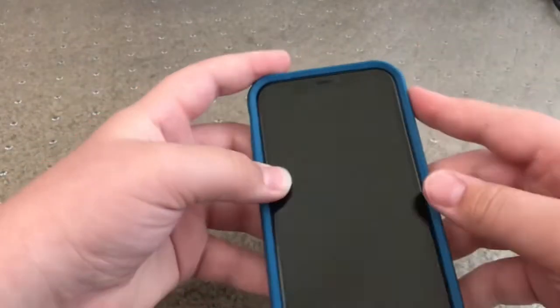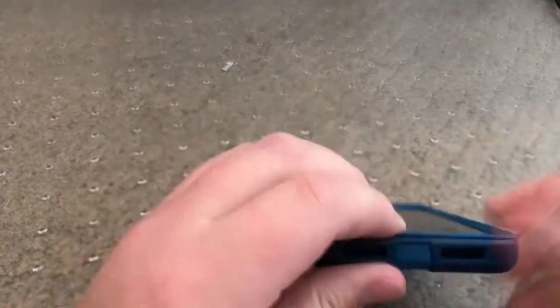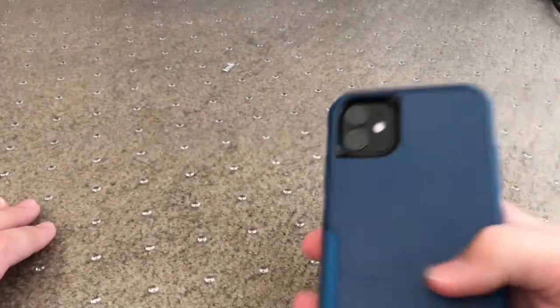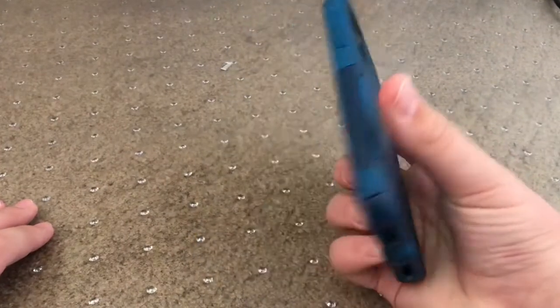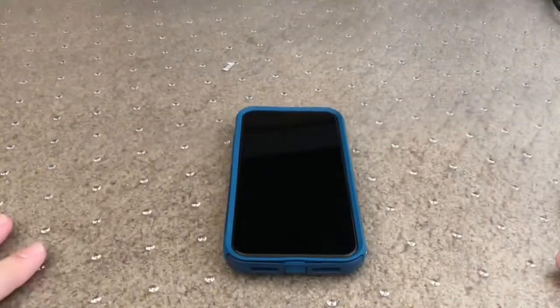This case will last a long time. Thanks for watching the short video — comment, like, subscribe, and see you in the next video. Peace out.